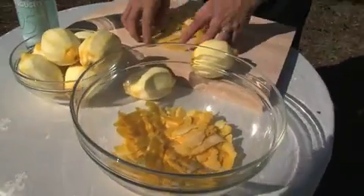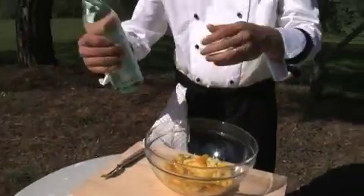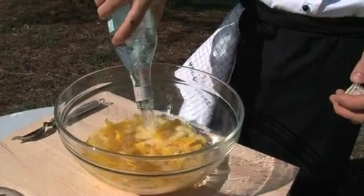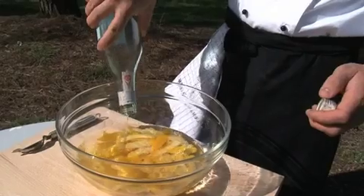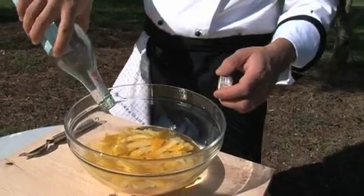Now we just put the rinds in a big bowl, pour the alcohol on, and we'll cover this up. Put it in a dark place for a minimum of two days up to a month. The longer the better — the more lemony it will taste.